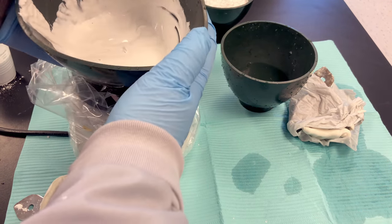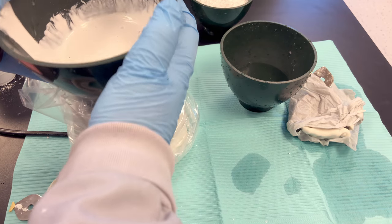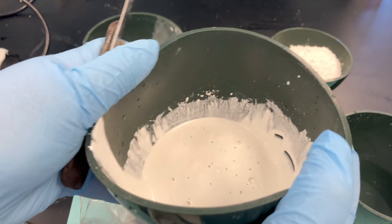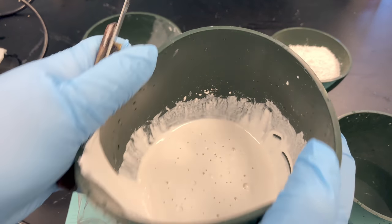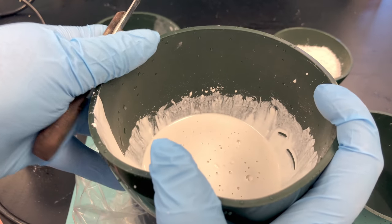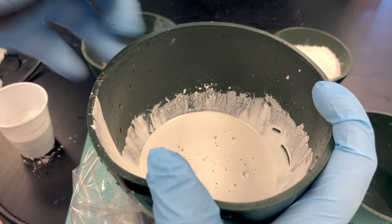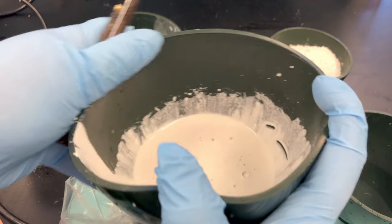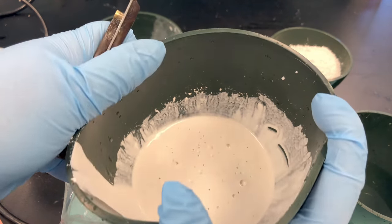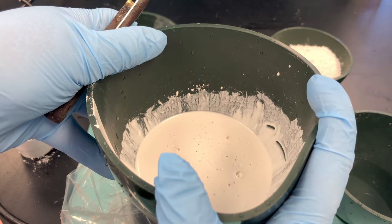Turn on your plaster vibrator. I like to tap the bowl up and down on the plaster vibrator, using pressure on the bowl — physically pushing the bowl against the vibrator so the bubbles rise to the surface. Once you start vibrating, don't re-stir your mix because you'll just stir air back into it. Once you get the majority of the bubbles up to the surface, we can start loading our impressions.